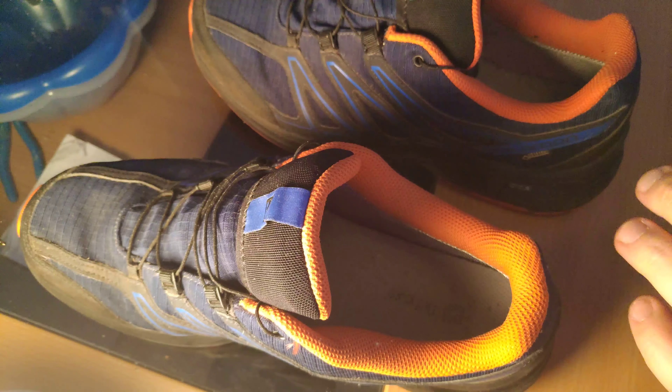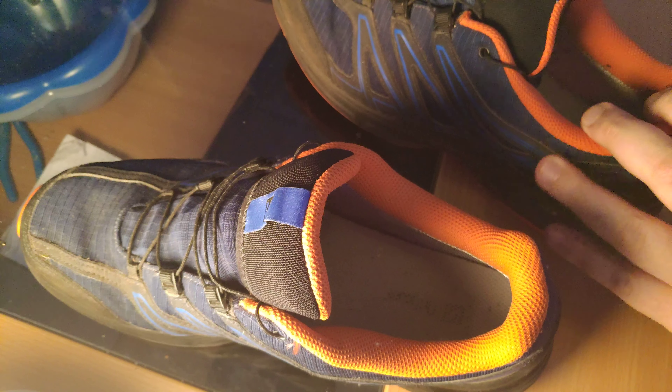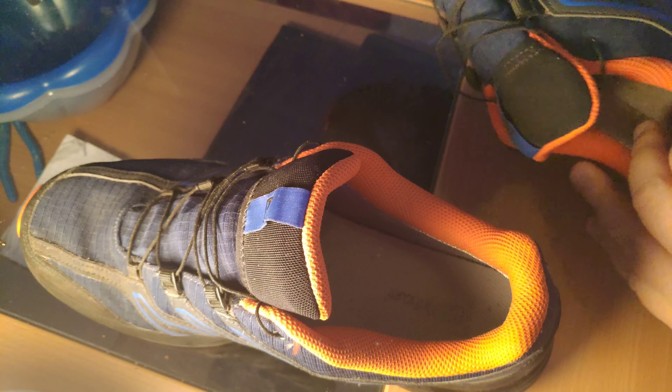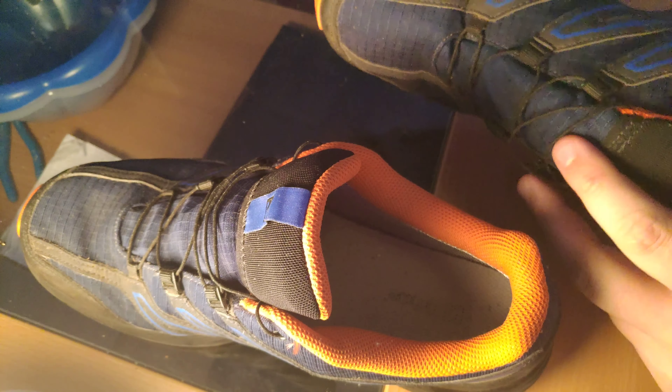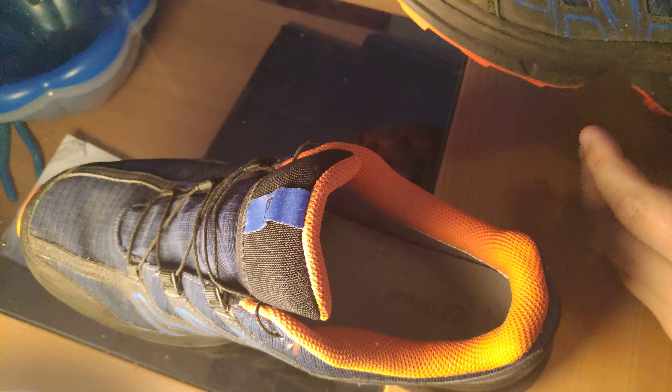Today we are reviewing the Salomon Wing Axis 3 GTX shoes. These are kind of hiking boots, price is around 150 bucks or so. I've used these a couple of times and I don't really like them too much.